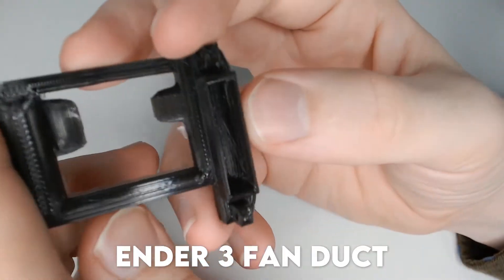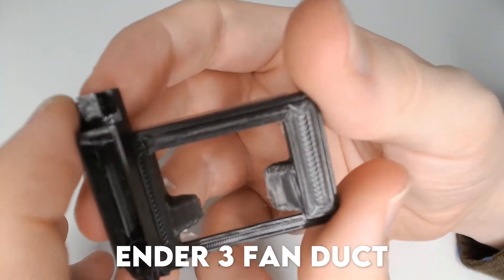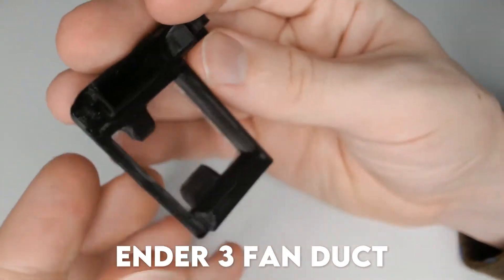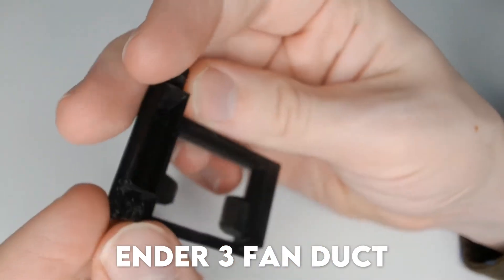Contender 4: the Creality Ender 3 fan duct by Submano. I don't like the look of this one — it looks awfully similar to the Hero Mini duct that just wasn't able to be powered by a small fan, and its tight corners and small ducts kind of worry me.